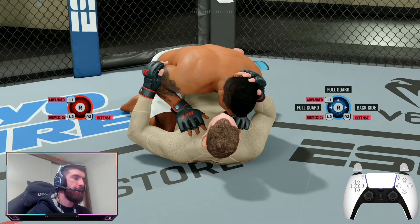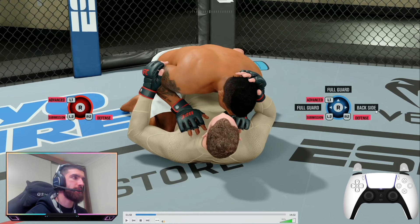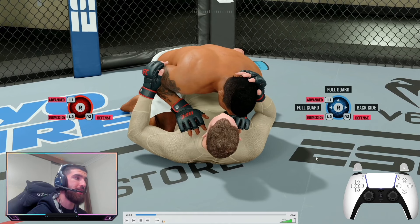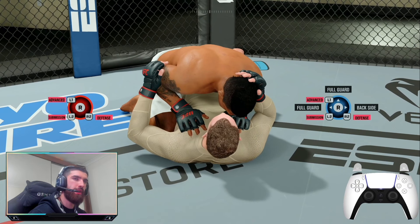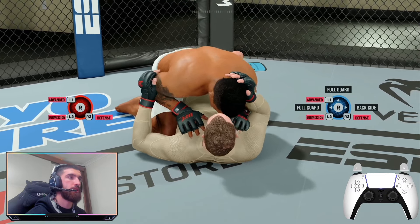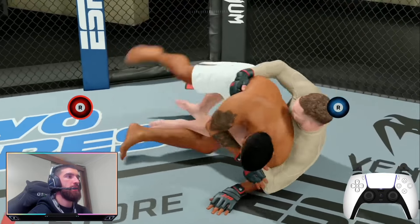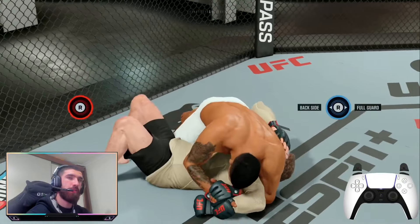The next reversal is in half guard. If your opponent on the bottom goes towards backside, you actually have time to deny it — I've pulled this off in ranked a few times. Hold down both triggers — you can pre-hold them or react when you see the backside movement — then flick the right stick to the right. That puts you in the kimura position. You need three-star kimuras to pull this off.